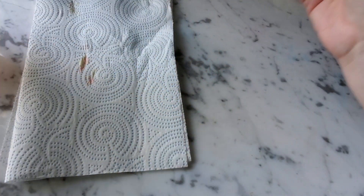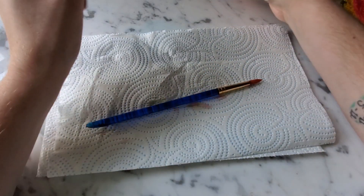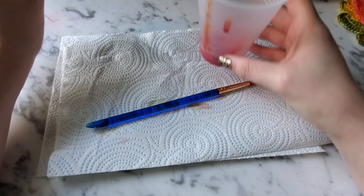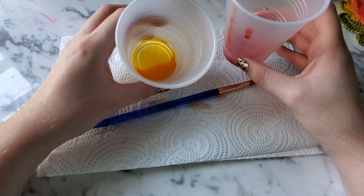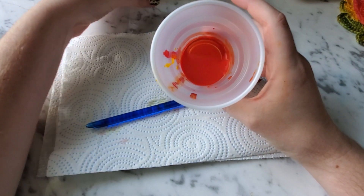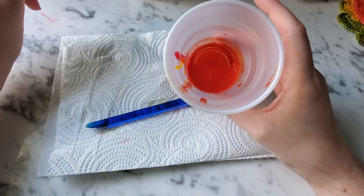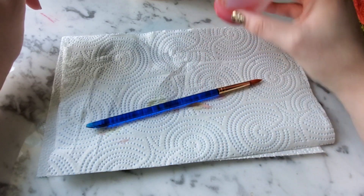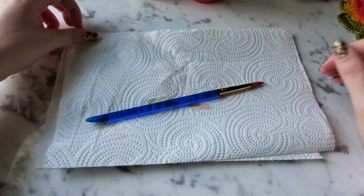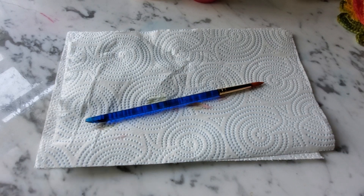I'm just going to use two colors for this one. I have my yellow fabric dye, and I've mixed some red and yellow fabric dye to make a bright orange — almost a red, but it's still an orange. You can use any color you want; there are all kinds of different fabric dyes available.